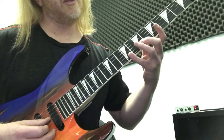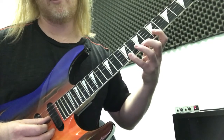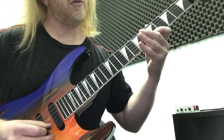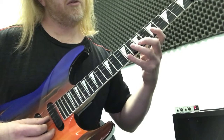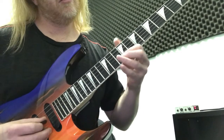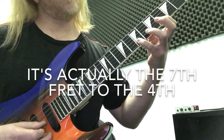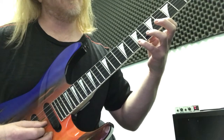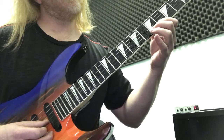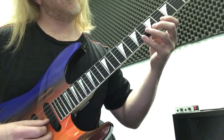Then we're going to shift down to the 7th fret with the middle finger, then to the 9th fret, and to the 5th fret, once again with the open strings between those notes. This next part goes to the 5th fret, to the 4th fret, which is just like the beginning of the song. We're going to do that part, then go to the 5th fret and 4th fret.